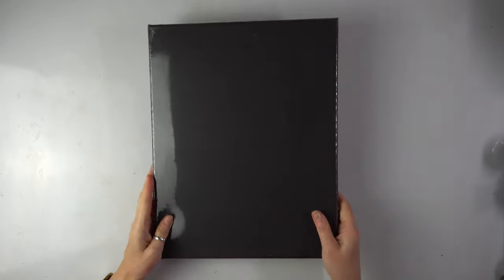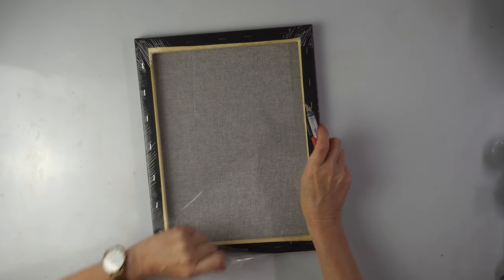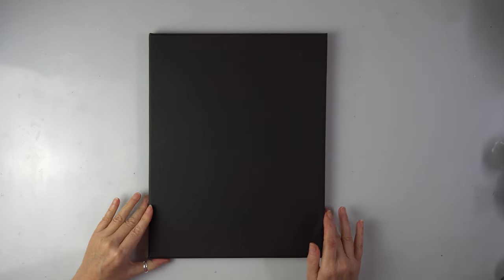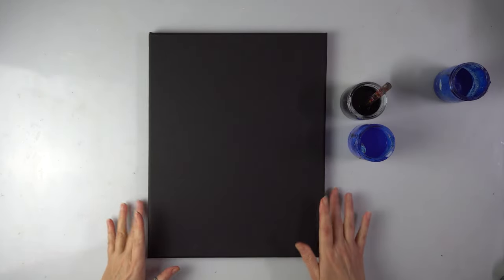It's time for a new project today. For this we're going to be using a black canvas. This one is 28 by 35. Now because we are going to be painting a dark background, I do like those black canvases. For the background I'm actually going to use two colors today — first black and ultramarine blue. So let's just spread the paint.